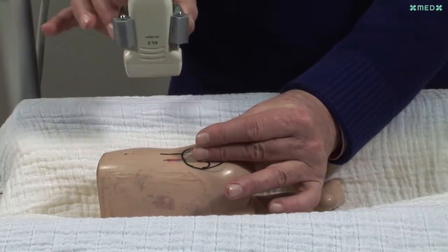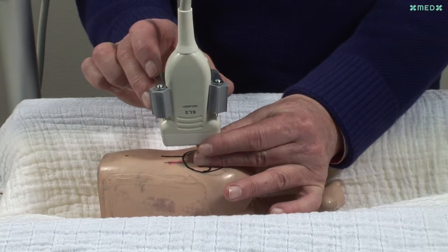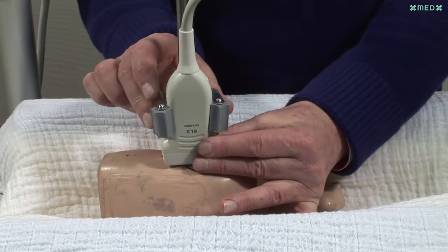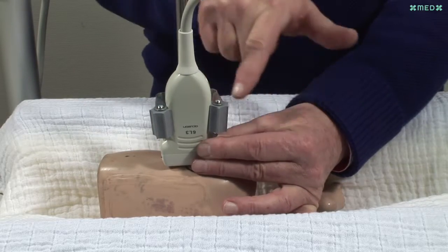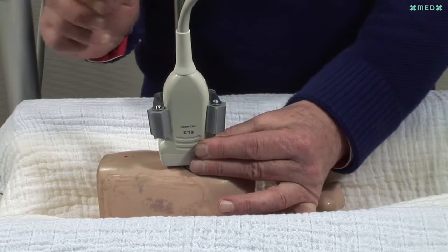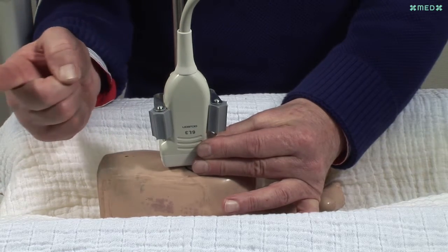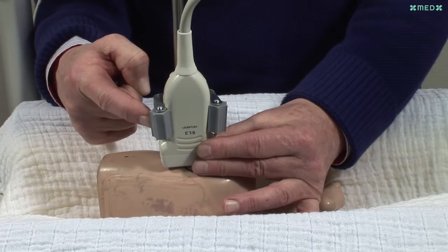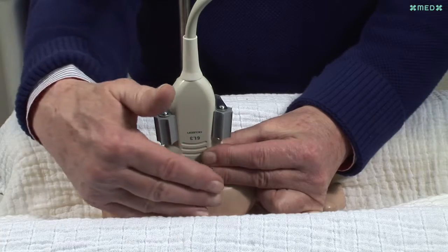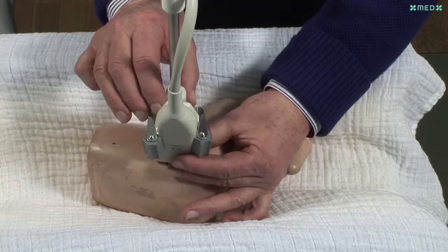The transducer is held with the right hand and placed in between the fingers of the left hand. Directly underneath the transducer are the greater trochanter and the hip joint. The transducer is held with the fingertips only. The right hand is placed onto the cradle and the index finger helps stabilize the transducer. The longitudinal axis of the transducer has to be parallel to the sides of the cradle and should not point towards the spine.